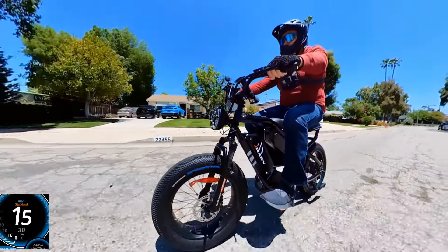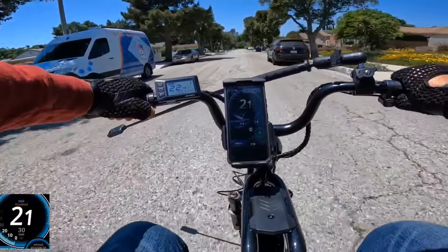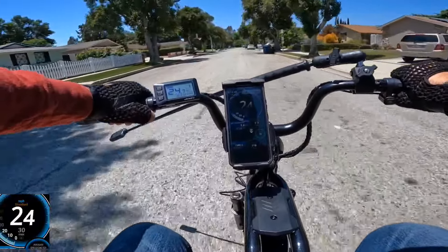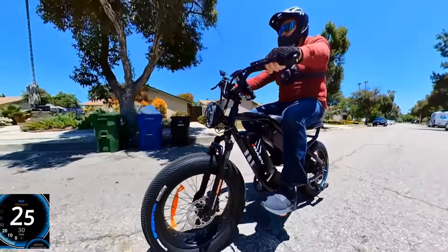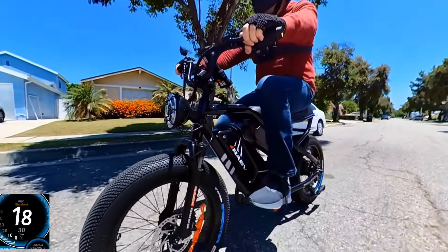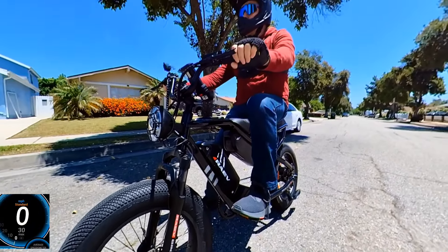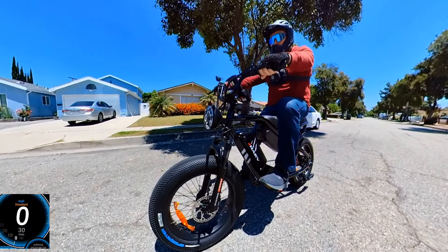Coming in at about 26 mph — the bike stops really well. I would say as good as any hydraulic brakes. The stopping power is impressive.